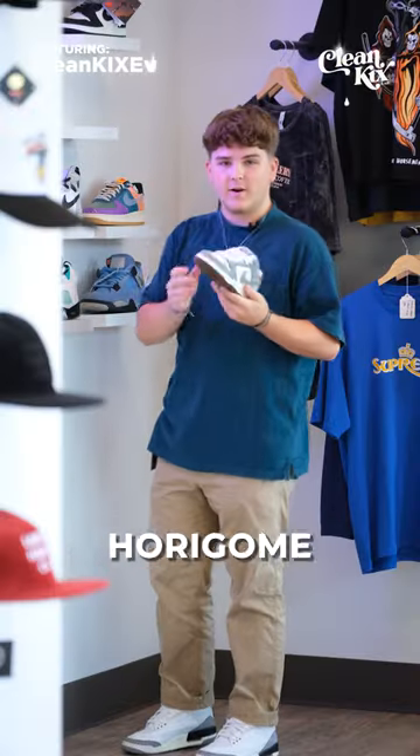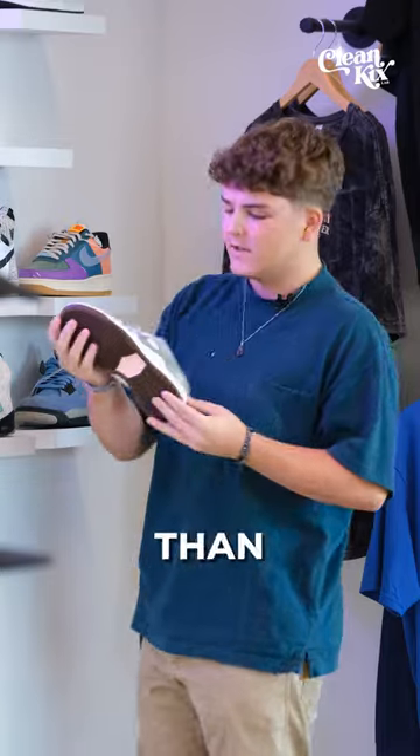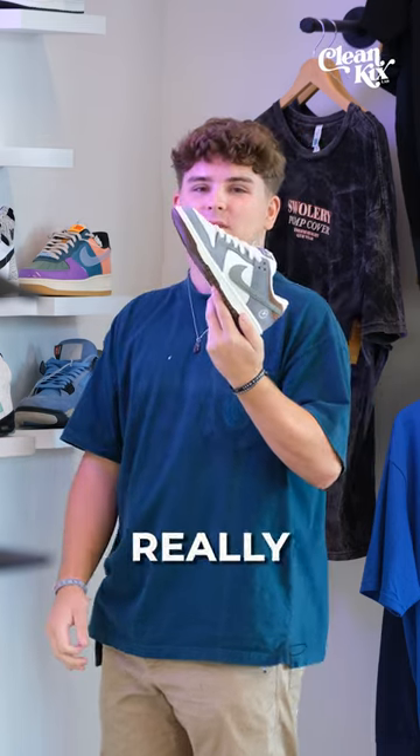For today's sneaker review, we got the Yudo Horigami Nike SB Dunks. These are really cool. I think these look a lot better in person than they do, especially in the render images when we first saw them. And the suede — honestly, all the materials are really good on these.